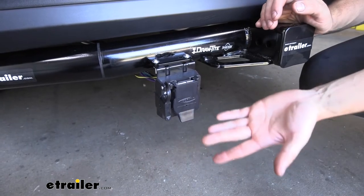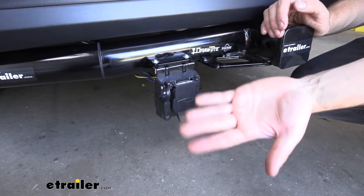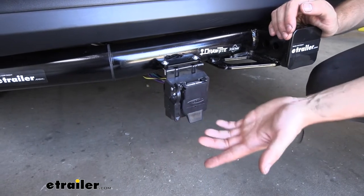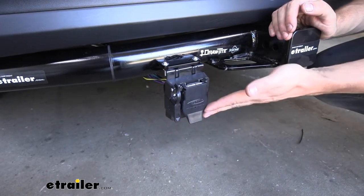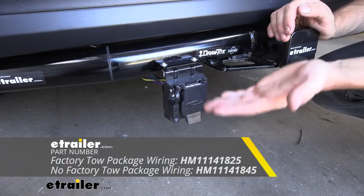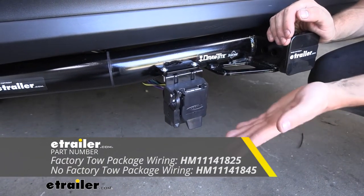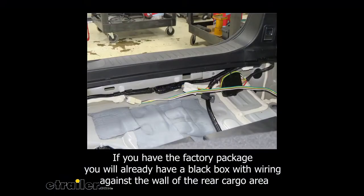This trailer connector is unique in that it offers pretty much plug-and-play installation because it plugs into an existing 4-way trailer connector on the vehicle. If you don't have one, we have plenty of plug-and-play options at eTrailer. You do need to know if you have the factory tow package or not beforehand — you can call the dealer or look at your window sticker to determine this.